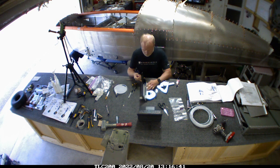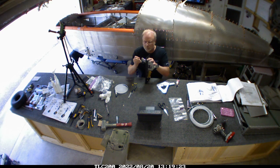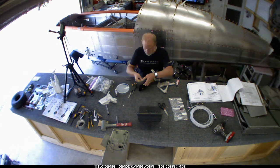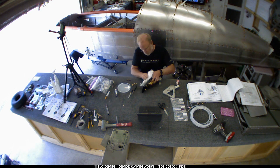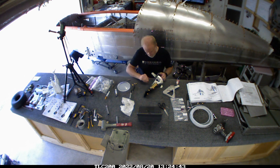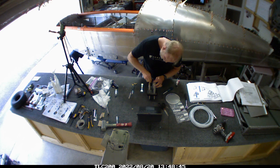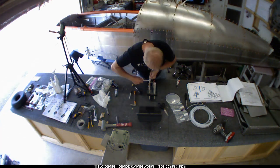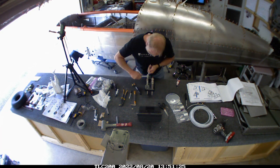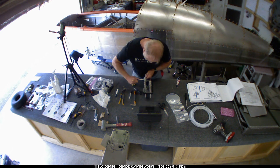It actually looks really good at this point. The main thing is just getting everything torqued up and all the proper seals in there, following the instructions as presented from Sling. There wasn't anything really crazy that I deviated from on this other than the brake mount itself — the mount for the brake mechanism.